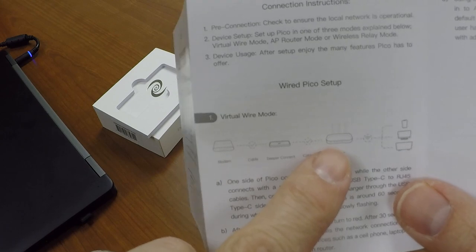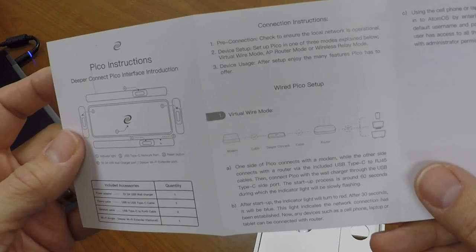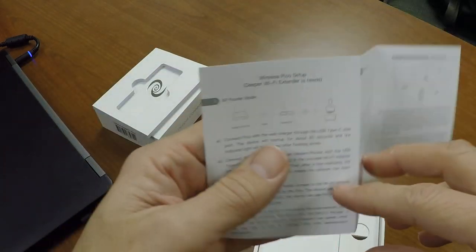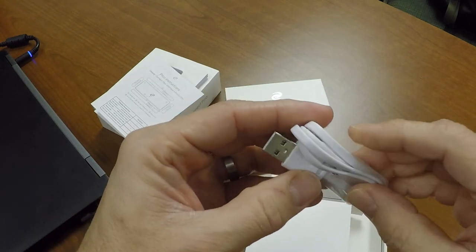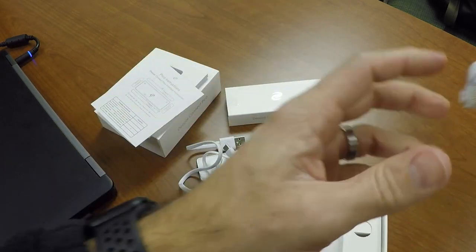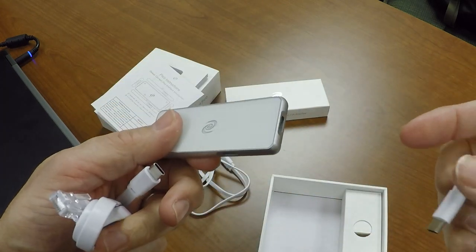There's the virtual wire mode, which is going to go between the modem and the router, as you can see in the picture. And then you can also do router mode, which is just out of your router using wireless. And then there's a wireless relay mode, which is when you connect it to your laptop — the most portable way to do it. That way you can bring it to coffee shops, connect to that Starbucks Wi-Fi, and you can still be on your DPN.